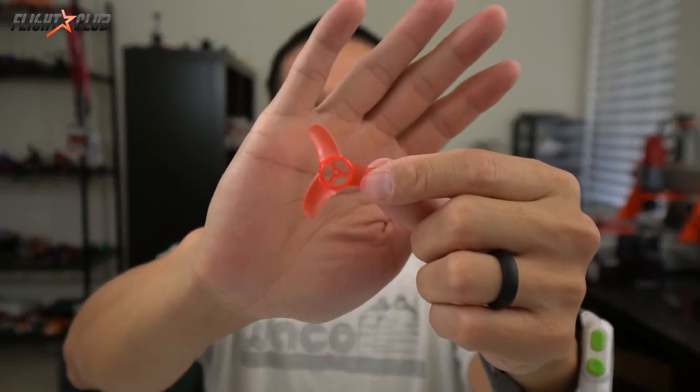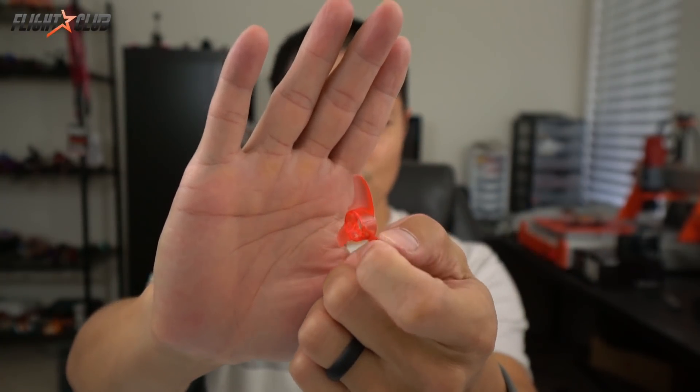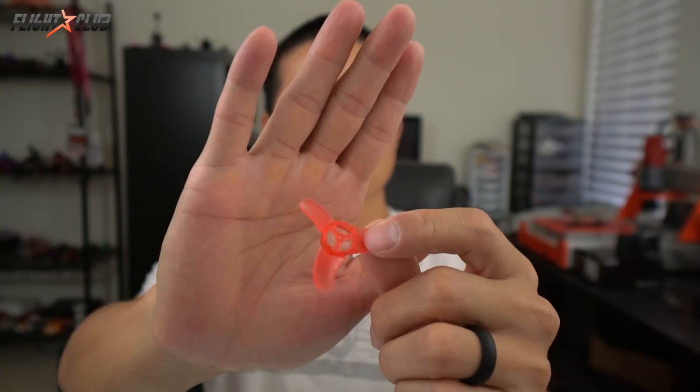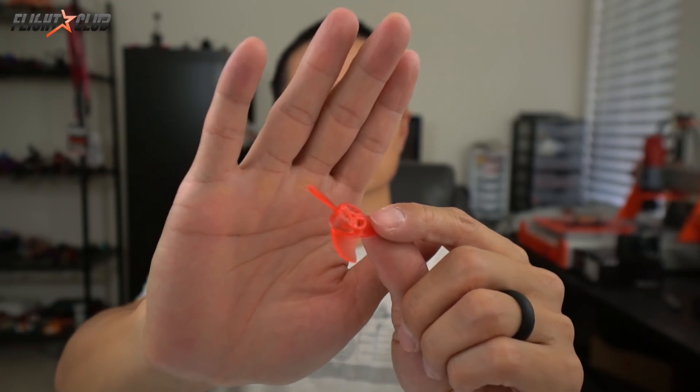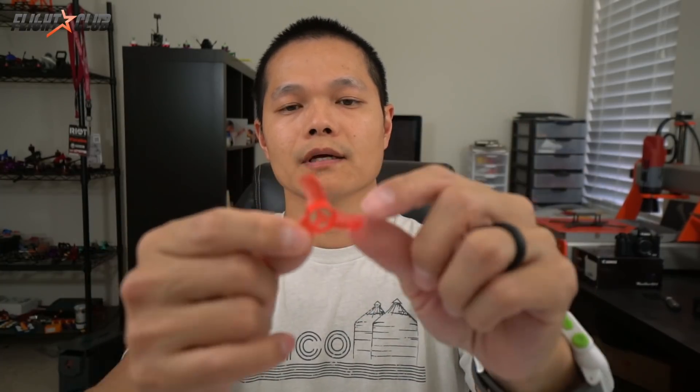The most interesting part of the TinyHawk are the motors — they're mounted upside down. I'm curious to see how it flies differently. Look at this prop: the prop covers the entire bell. From a design standpoint that's really smart because it eliminates the weak point with traditional props where the blade connects to the hub. Having the prop cover the entire bell gives you so much more surface area connecting the hub to the prop.